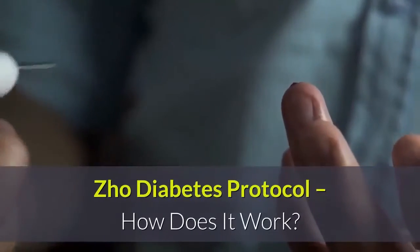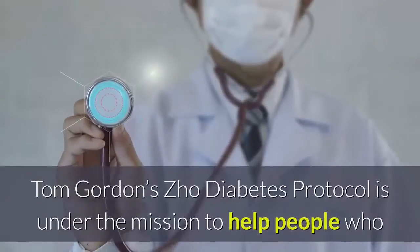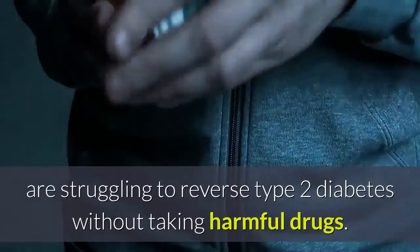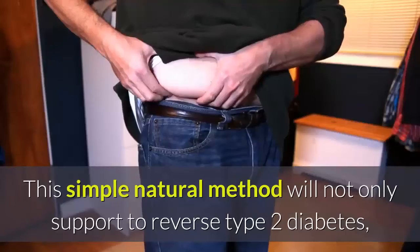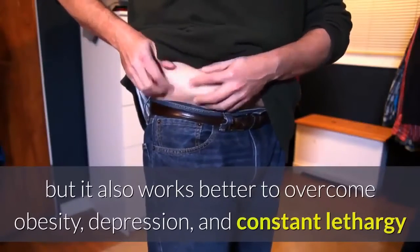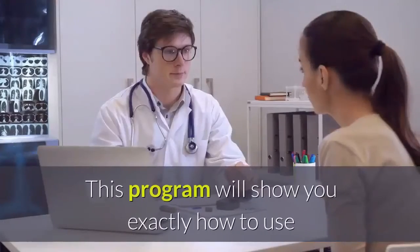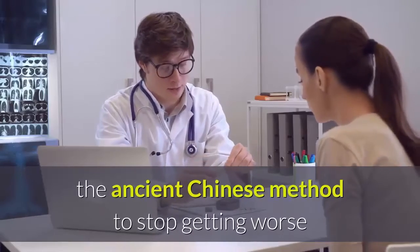How does ZHO Diabetes Protocol work? Tom Gordon's ZHO Diabetes Protocol is on a mission to help people who are struggling to reverse Type 2 diabetes without taking harmful drugs. This simple, natural method will not only support reversing Type 2 diabetes, but it also works better to overcome obesity, depression, and constant lethargy.